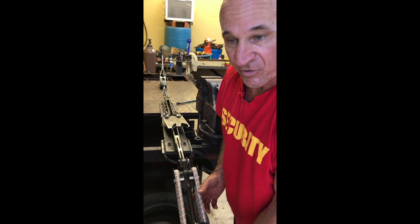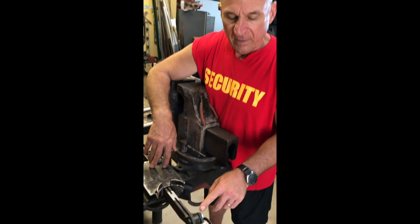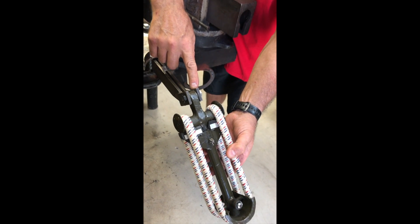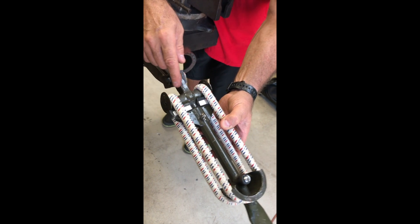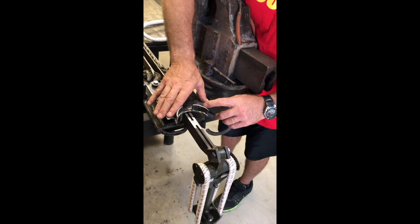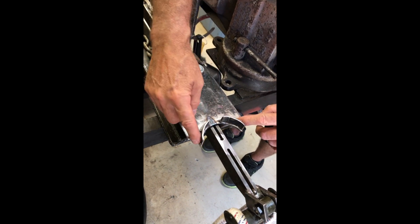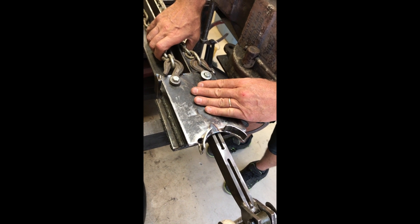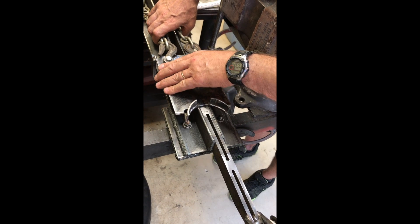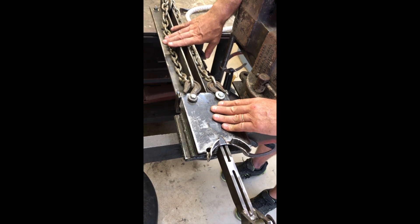A couple of little details on the tool: we've got a double bracket here so I can through-bolt it just the way it is on the landing gear of the airplane and keep it loose enough to have a swivel. This plate is the draw plate for the bungee. This is just welded up — anyway you can figure to pull your draw plate is fine. This tool is just something I happened to have materials for in the shop so I made it.